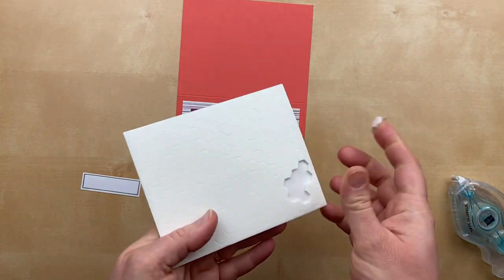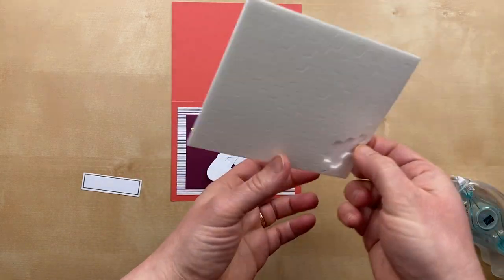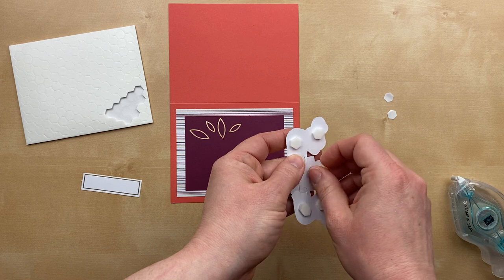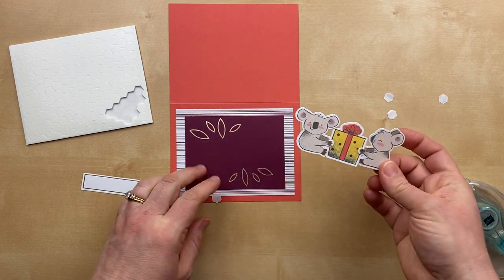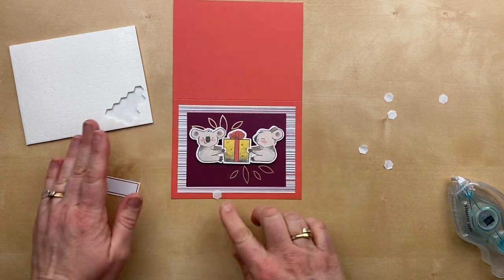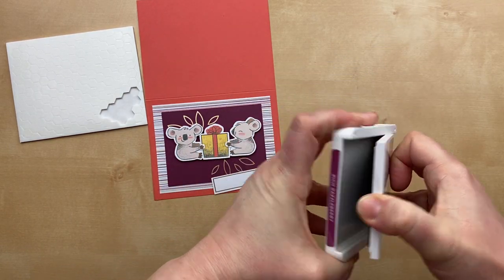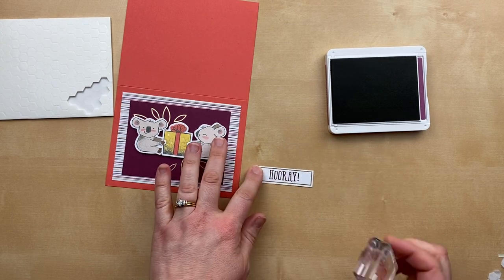I'm going to use some Stampin' Dimensionals — let's get those out and put them on the back. This kit does not include glue dots, although some other Paper Pumpkin kits do, so you might want to add some additional adhesive of your own, especially if you're coming up with alternative projects. I'm going to put this right up here, a little higher than center, and then add the sentiment. Even though the Paper Pumpkin kit includes an ink pad, I like to save those little ones for giveaways, so I'm going to get out my big pad of the same color — Rich Razzleberry.